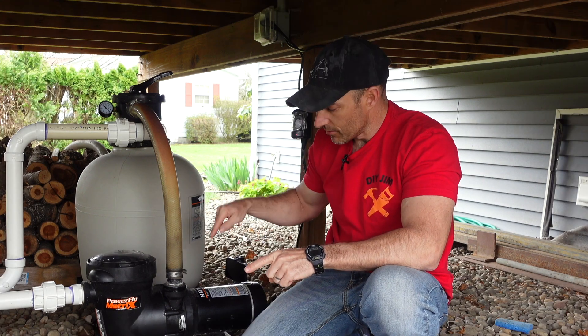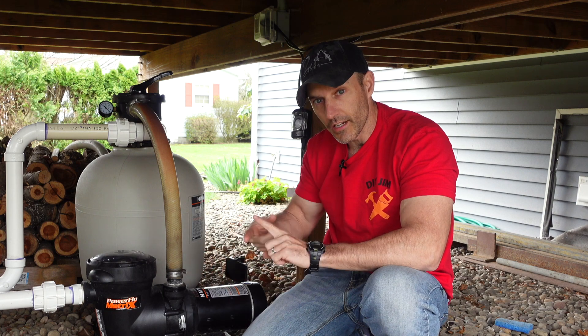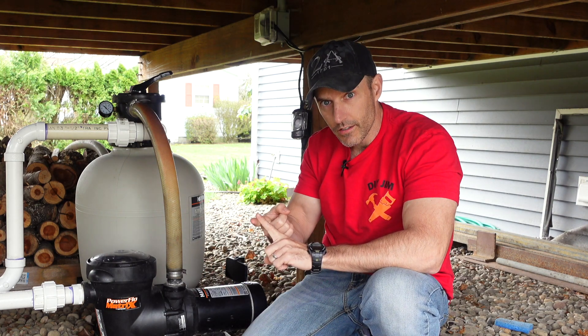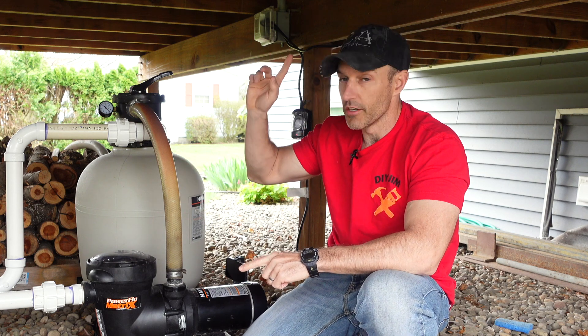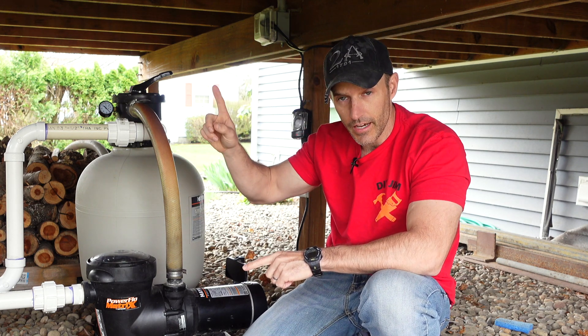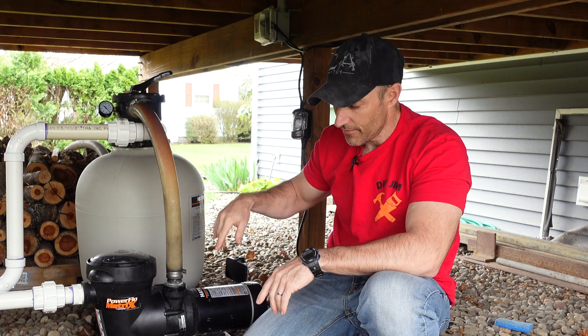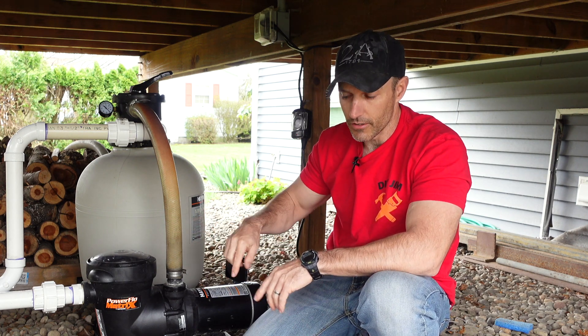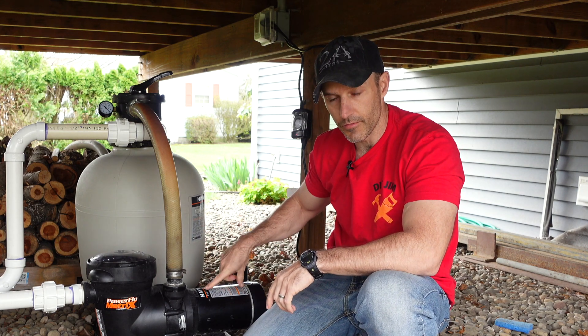I definitely think it was worth buying the pump that had a low setting, because this thing runs way quieter. This pump and filter is sitting under my deck, so I can sit on my deck with this running on low and you can barely even hear it. If I put this on high, it is way louder. The big thing is we just want to see how much electricity this is saving by running it on low.